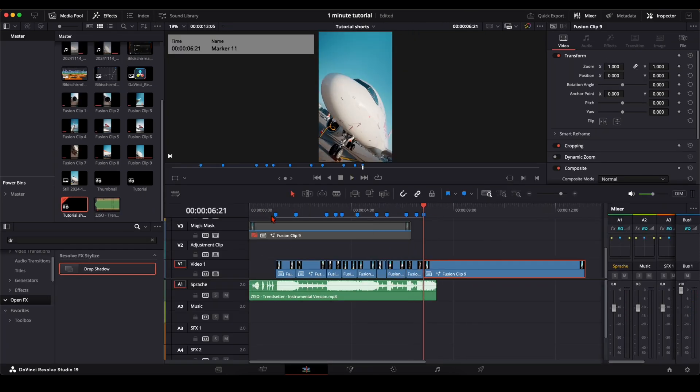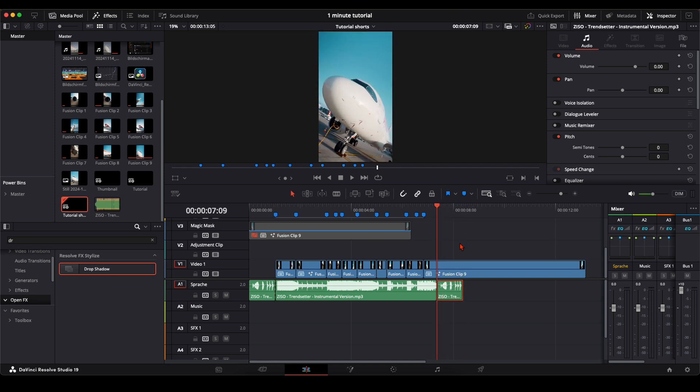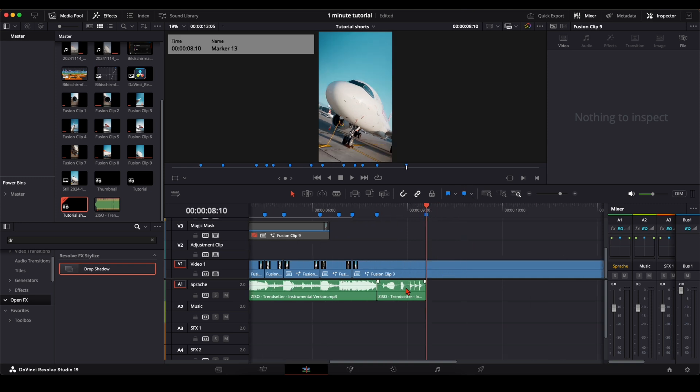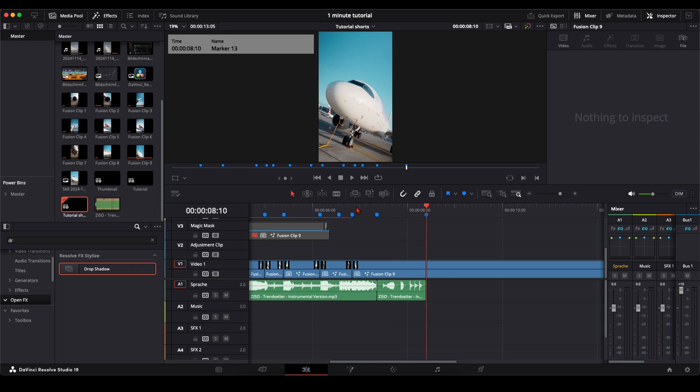Now I have an idea: I want to create a seamless loop. I copy these frames here so I know where it ends. We need a marker at this cut and at the last one. The idea is: we go in here, then out here, and this clip from here to here is the beginning — so it creates a loop. When you post it on social media, it automatically loops seamlessly from the end back to the beginning.